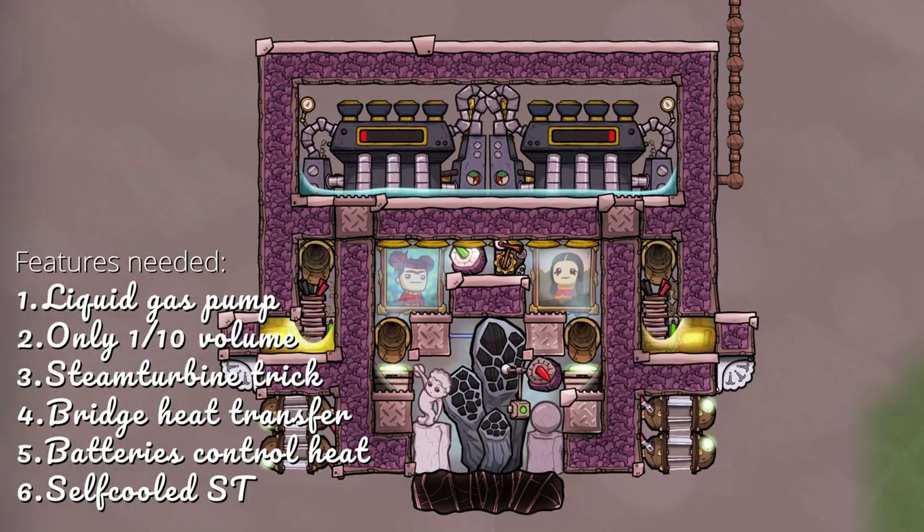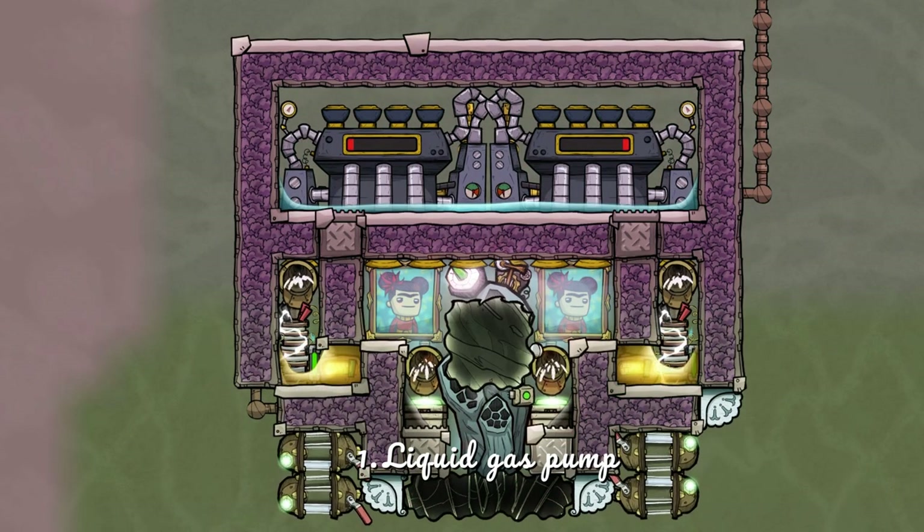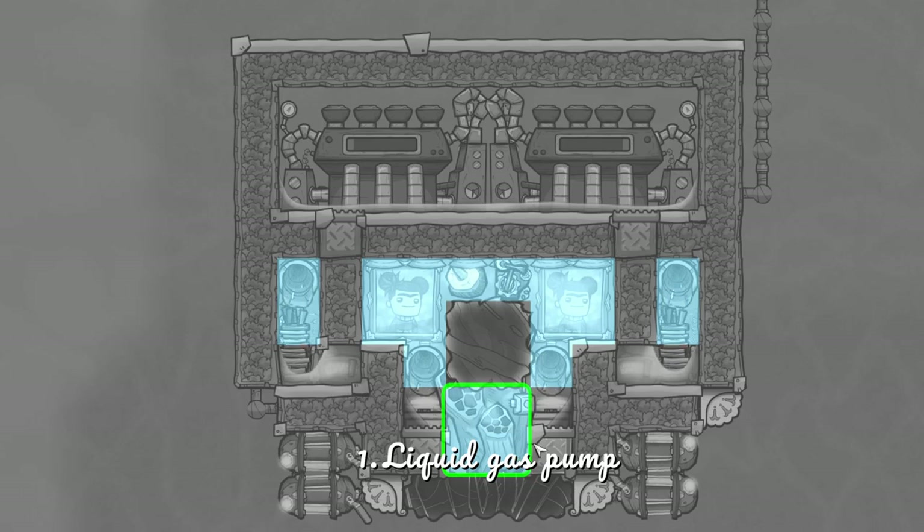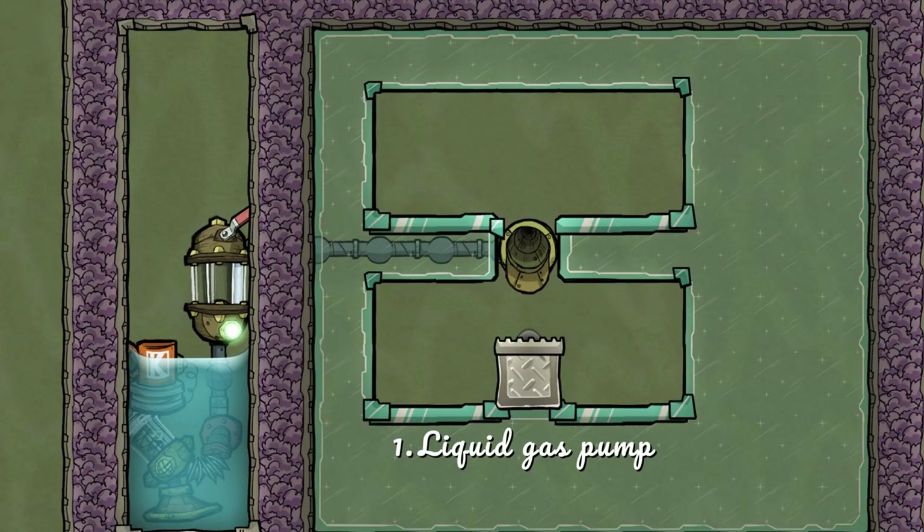The following five or six features — or exploits, however you want to call them — make this thing work. The first feature we are using is water that drops down into another liquid. This helps the gas in the lower chamber to be transported into the upper chamber. Let me show you how this works on this example.